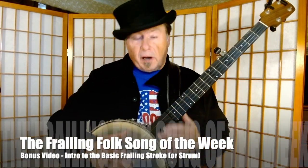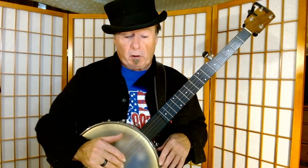Hey there. So this is one of the extra videos that you patrons are getting that I'm not going to be putting out on YouTube. This is kind of a beginner's video, but it goes into a little more advanced. What we're going to talk about today is the basic frailing strum.